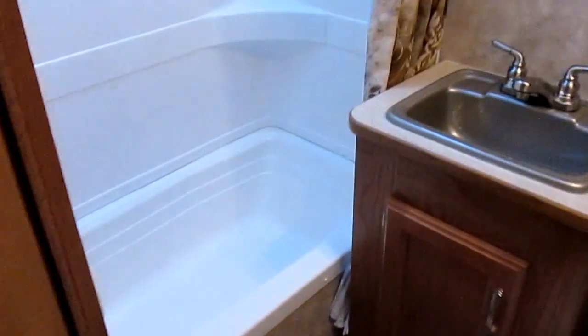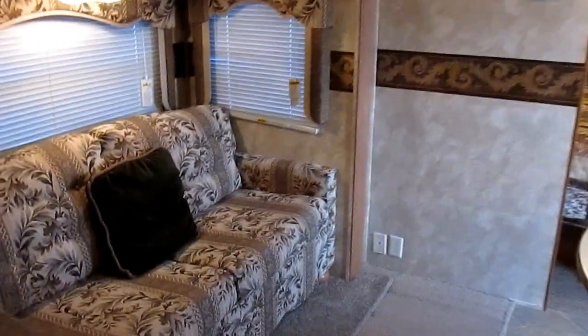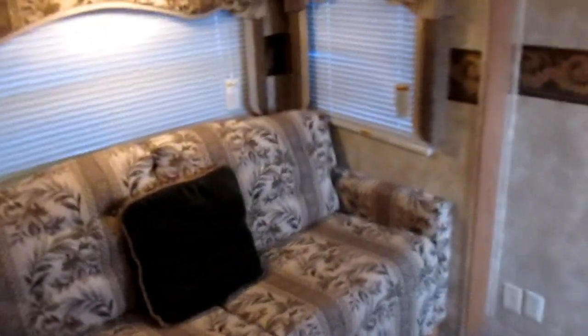Let me show you the bathroom. It's got a nice stand-up shower with soap trays and a mirrored vanity. There's the commode, the sink, the air vent — it's got a little skylight. This RV is almost like buying a brand new one for about half the price. It does have a single slide, everything works great, batteries are in good shape.